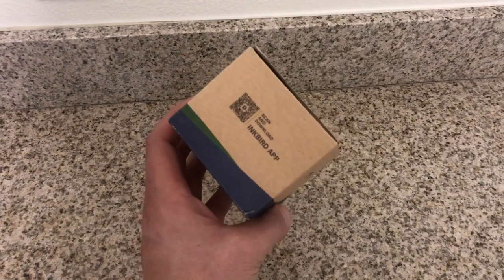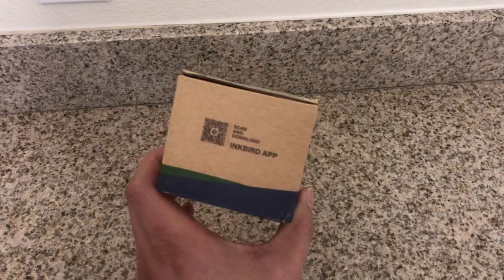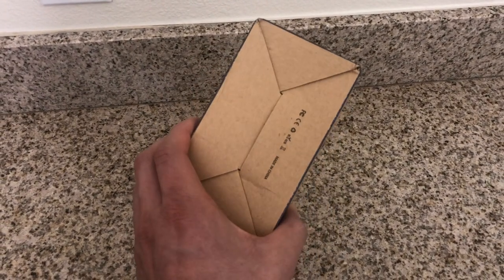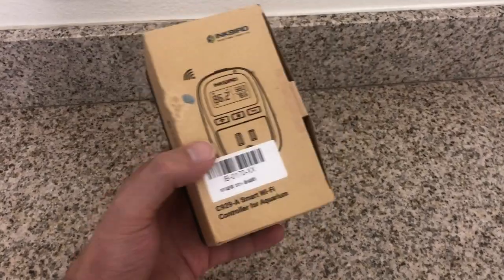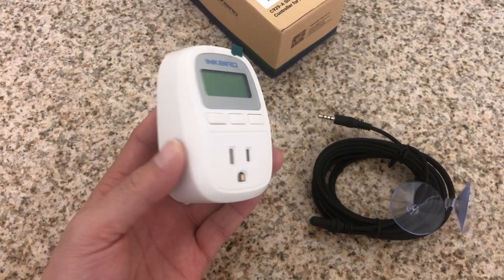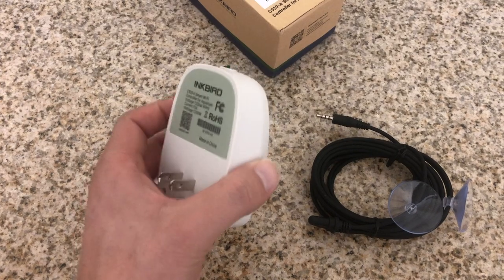As you guys know, it's always a good idea to have a backup to a backup. Obviously, a lot of our thermometers or heaters in our reef tanks have their own temperature controller built in. Having an external one such as the Inkbird is just another small safety feature.